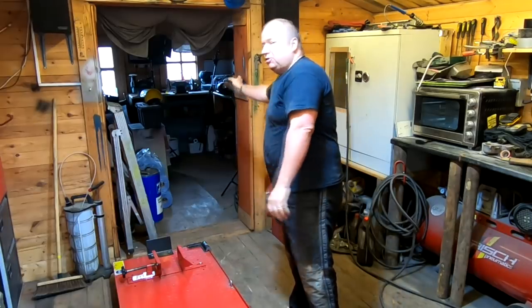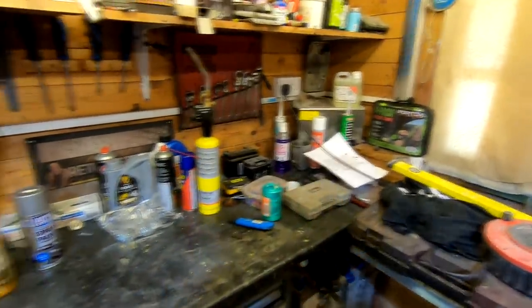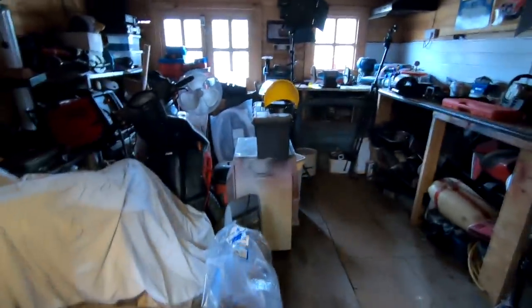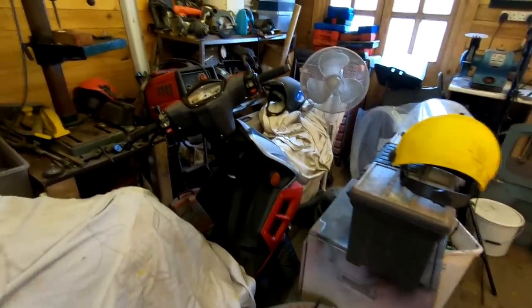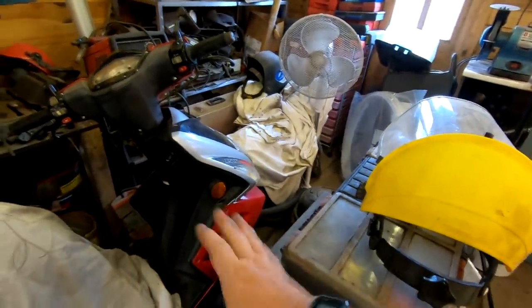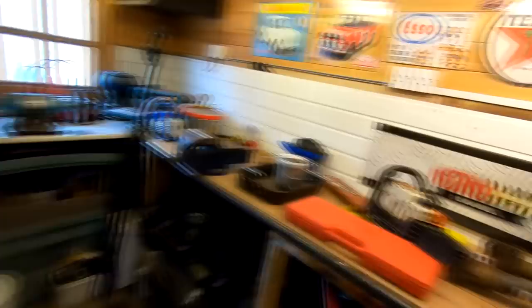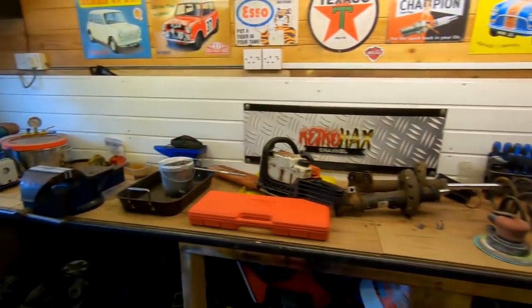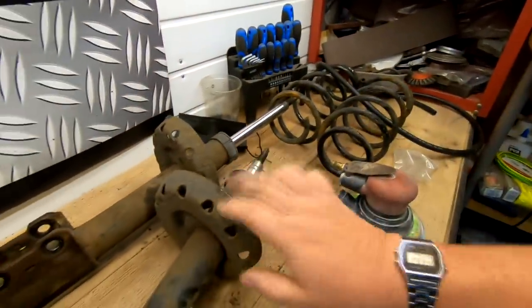I've got to get my other workshop tidied up as well. I want to clear all this lot down - I've got tools all over the place. I've been working in here, Gary's been working in here, Jimmy's been working in here, and it's in a bit of a mess. The TGB is covered up at the moment over there. I'm going to get that back on the lift and just finish that off - I've got things like the blacks to do, clean them up, and also put the front speedo drive on because I bought that. Basically that's it ready to go. I'm going to put a new tyre on the back as well, the tyre keeps going down. I've got to get rid of them old shocks from there too.